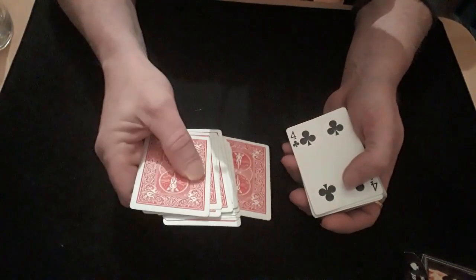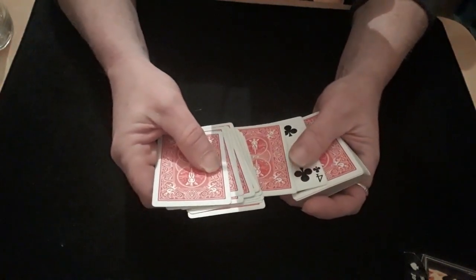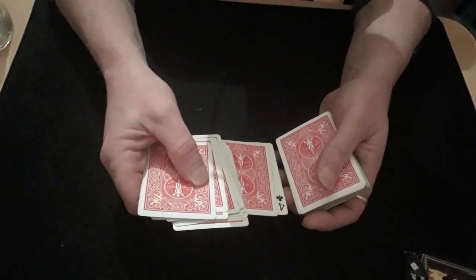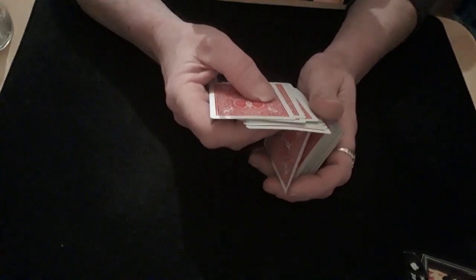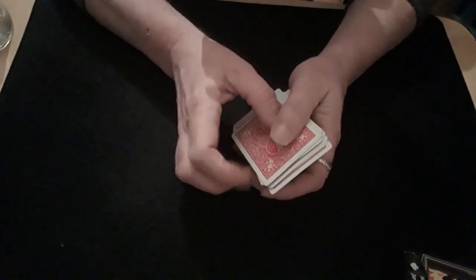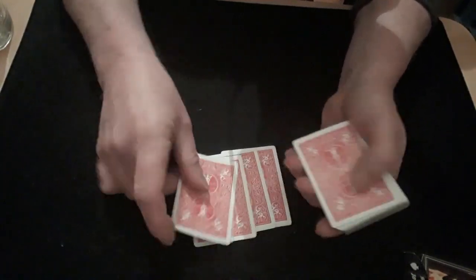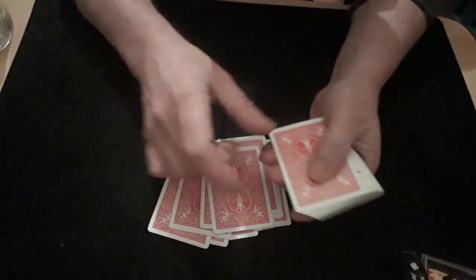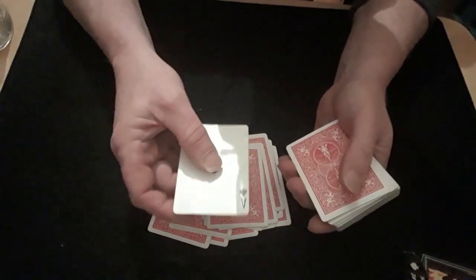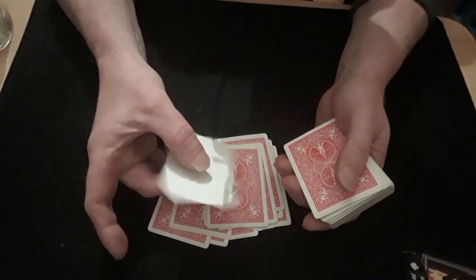You keep the bottom card jogged out because you're going to use it to flip over what's supposed to be their card. Here's where you do the switch — it's a very clever little switch. You push the card across to pick it up, pull it away, then square their card up to it as you flip the packet over. If they see anything, they're just seeing a face-down card going onto a face-down packet. Then you give the packet to them and tell them to count down to 15. They count down — one, two, three... fourteen — and find their card has miraculously turned up in 15th position, facing in the opposite direction.